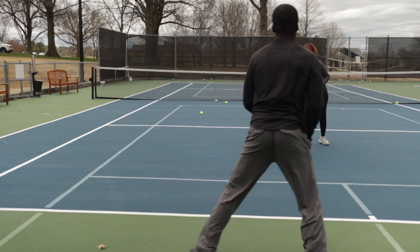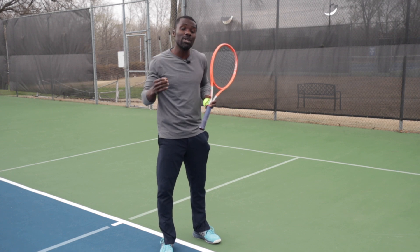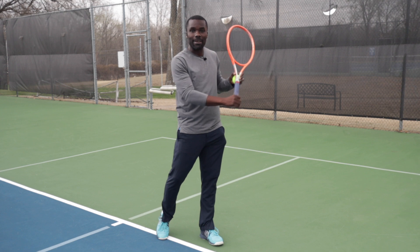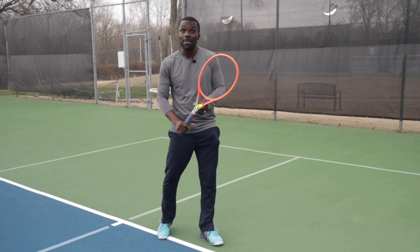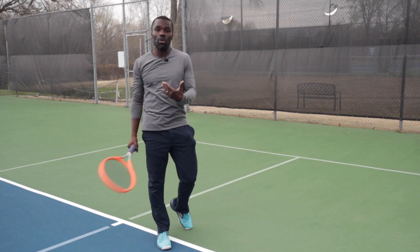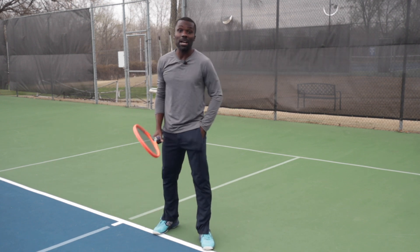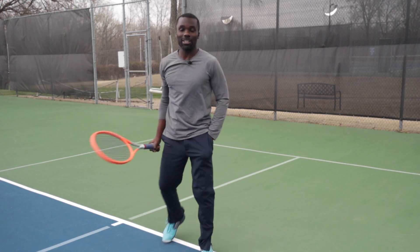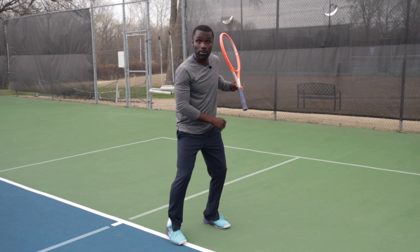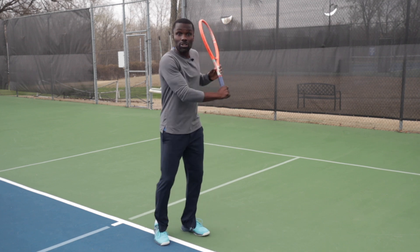When you watch slow-motion video of the pros, they're generally in the unit turn position by the time the ball bounces, or even slightly before depending on how fast they read it. But recreational players tend to time their take-back with the ball bounce — after the ball bounces, they're taking the racket back. Professional players take the racket back before the ball bounces. So do your unit turn, toss it up, wait... wait... and then do all the steps: unit turn, racket drop, initiate the hip, and finish.